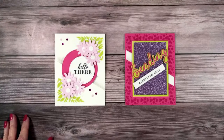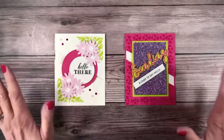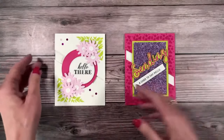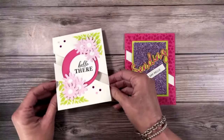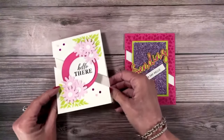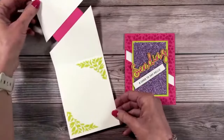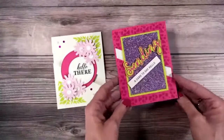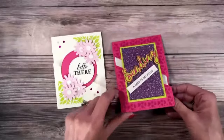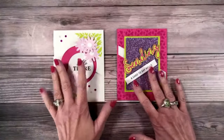Hello everybody! I'm so glad you're here today because you are going to love these cards. This is a really unique idea — I'm calling it a diagonal split card. It's so fun and so easy, and this one is super fun with that glimmer paper. We're always looking to add some bling, so we are going to create both of these cards today.